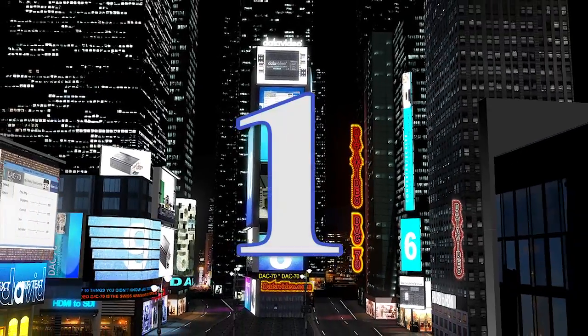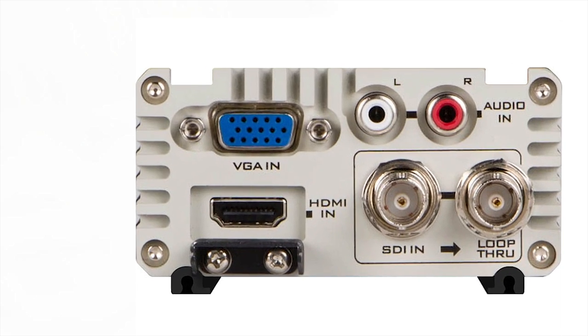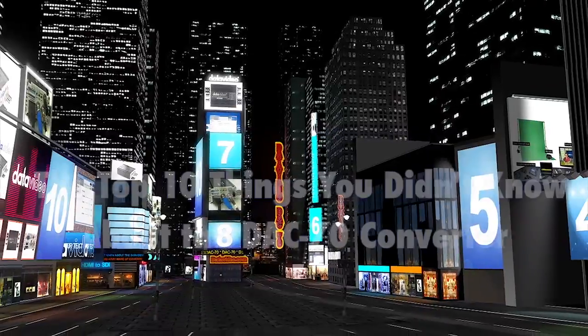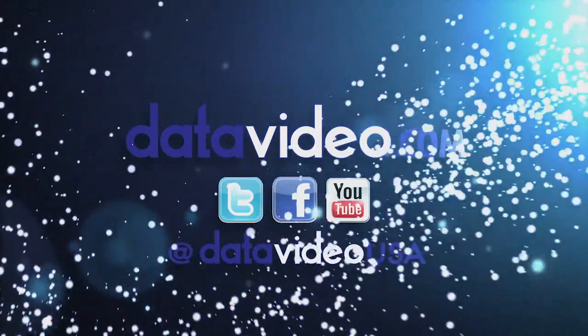And the number 1 thing you didn't know about the Datavideo DAC70: it is one of the only converters that will convert VGA signals to HD-SDI.